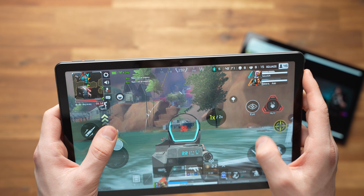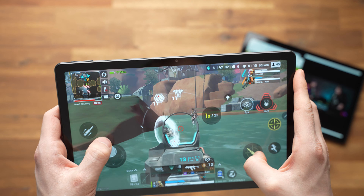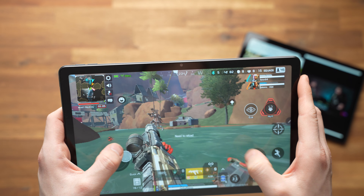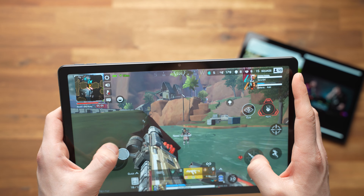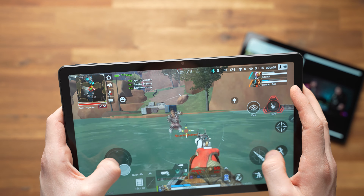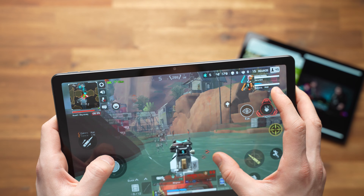You cannot play Apex Legends with high graphics settings on either tablet — only normal, which is roughly medium. The game is well playable at 30 frames per second on both. However, the graphics look pretty weak compared to more powerful tablets like the iPad 9. So you can play more demanding games, but only with weaker graphics settings. Performance is also good enough for other applications, especially Chrome and YouTube.